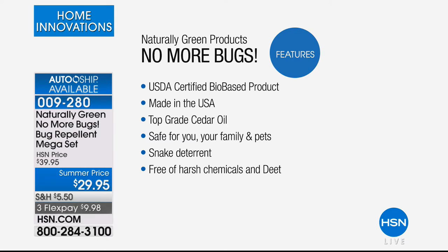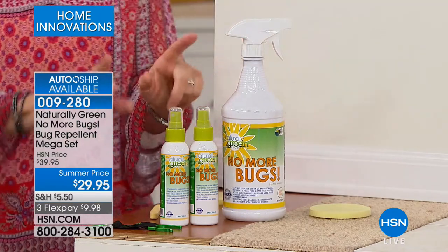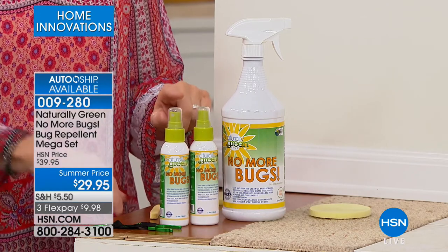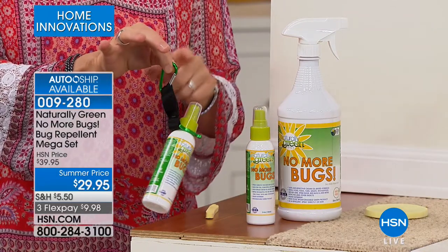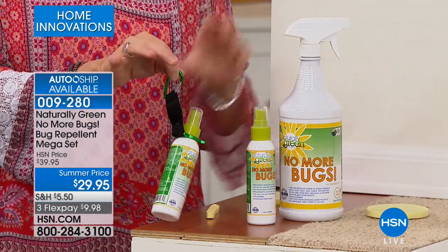This is cedar oil. I want you to see that you're getting two of these bottles. You're also getting a carabiner — all you do is put it on one of your bottles and now you get to hang it on your belt loop, on your purse, your luggage, the kids' backpacks. It's one to stay and two to go. If you have a spouse, make sure your spouse has it, your kids have it. When the bugs see Linda, they yell 'buffet, all you can eat!' The liquid is in a 32-ounce bottle and you also get a sponge.